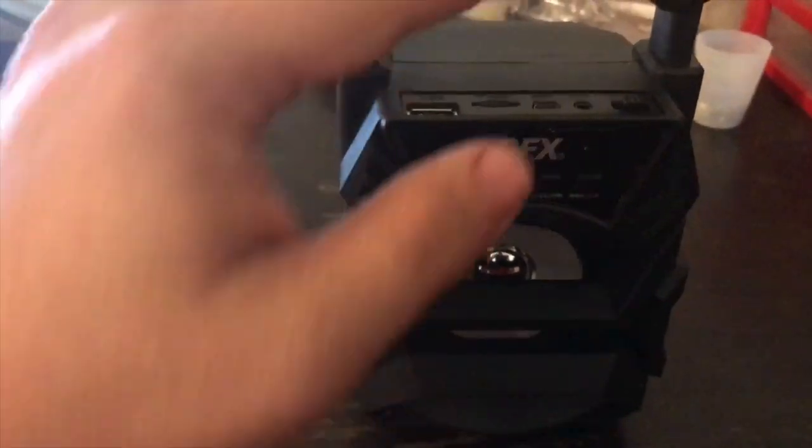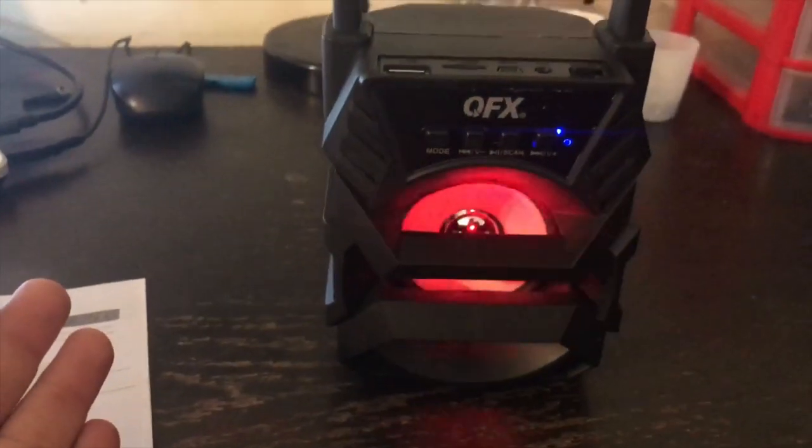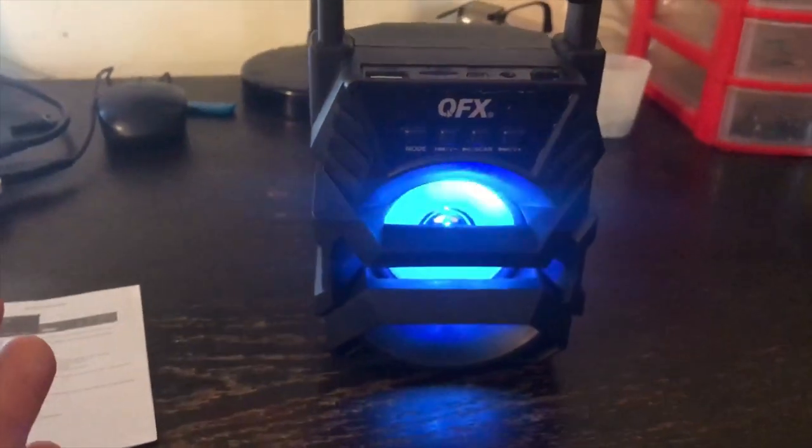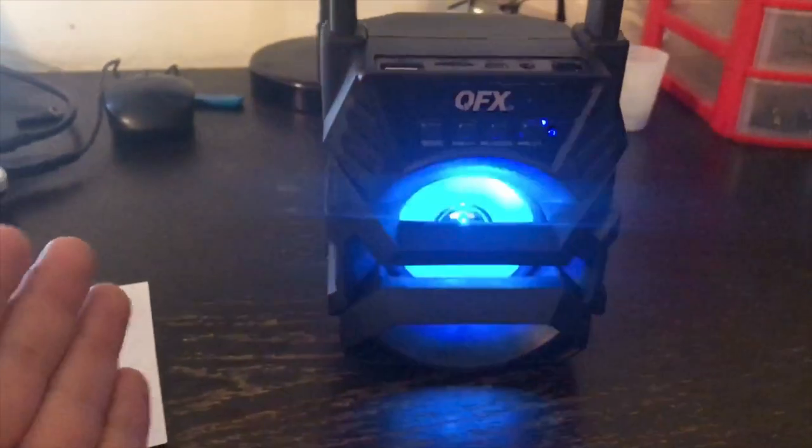It does have an auxiliary jack in case you wanted to use that. This thing has a built-in FM radio, which is pretty awesome. And of course it also has Bluetooth mode.